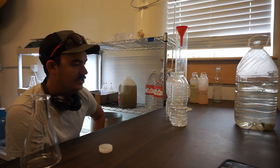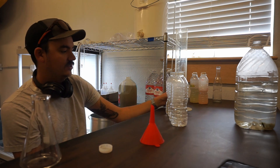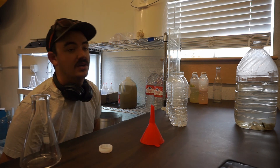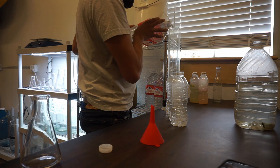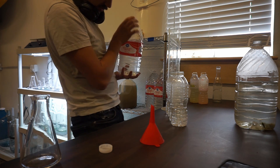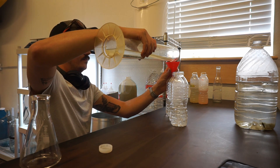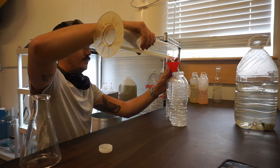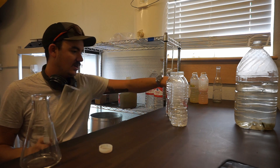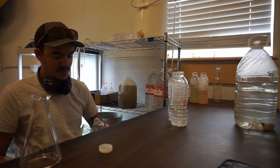I'm trying to decide how much I want in here. Let's see what 500 milliliters total looks like in this bottle — so I need to add another 300. Actually, 500 is way too much. Let's do 200 milliliters of distilled water and 200 milliliters of algae water.